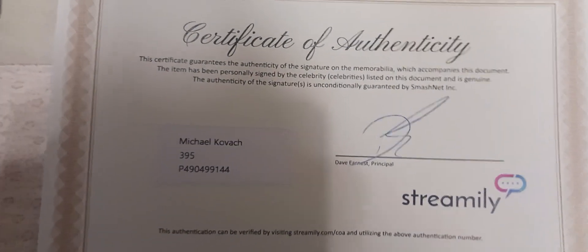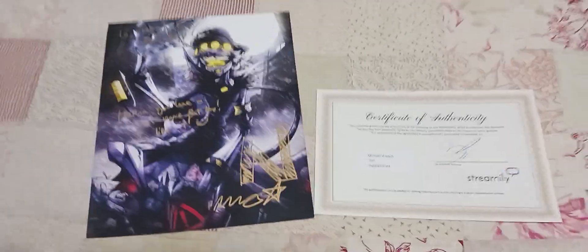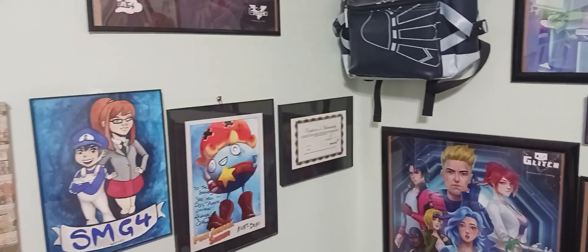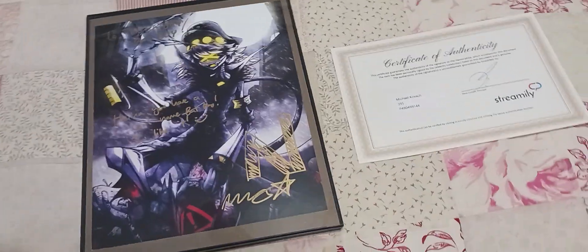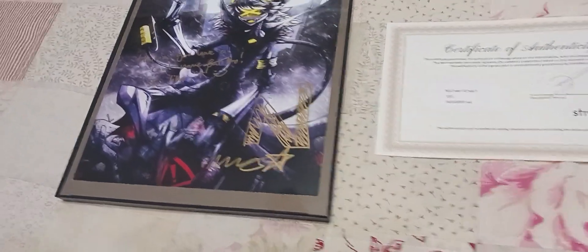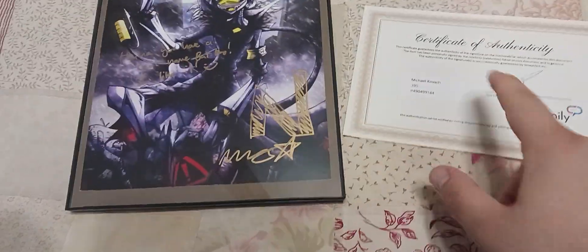Here we have the certificate of authenticity — you know, blah blah blah Streamily. I am so happy this came in the mail! It's also going to go along with my Ori Bori Streamily over there, signed by Amy Smith. I think I have a frame for this — let's get it in the frame. There you have it, ladies and gentlemen — this is what the N Streamily looks like inside the frame. That is just so freaking cool!